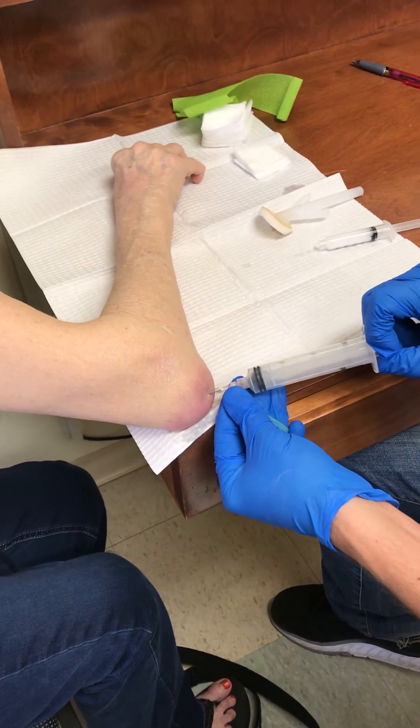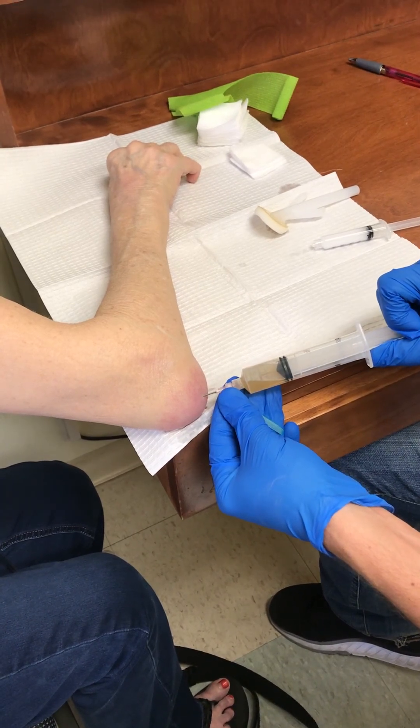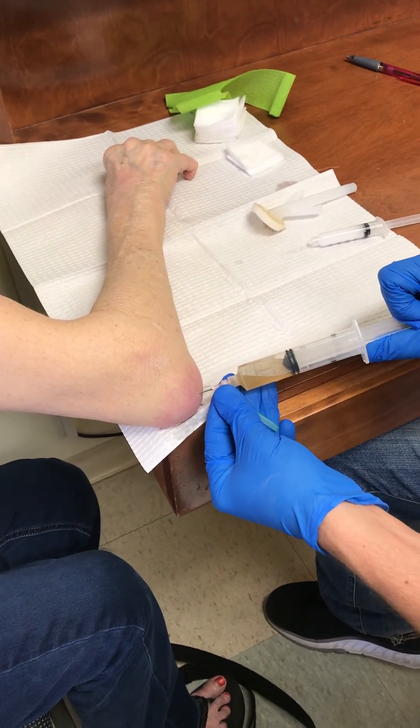So we keep on draining until there's no more fluid left.